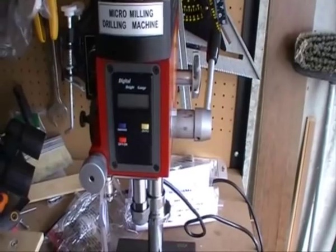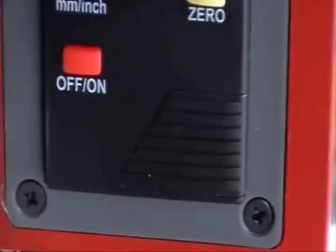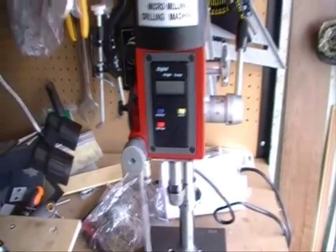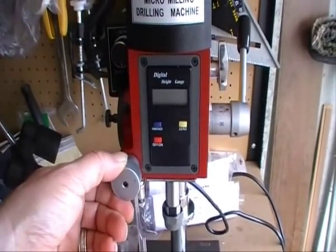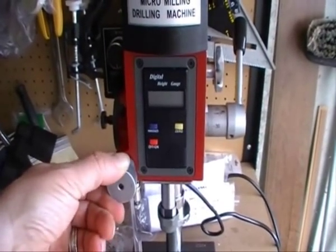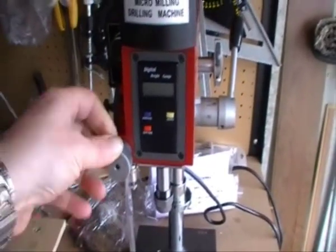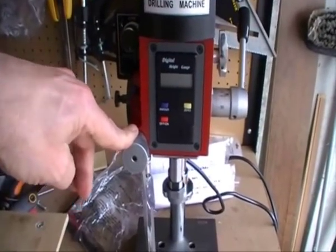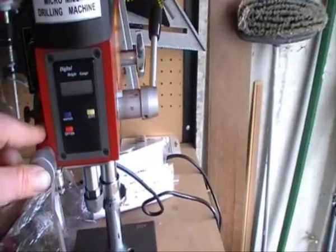It's controlled by a little watch-type battery that's in that compartment there. Next to that you have the fine feed knob, which I had a bit of problems with. But a phone call to the company that supplied it, talking to a geezer that sets the machines up, sorted it.